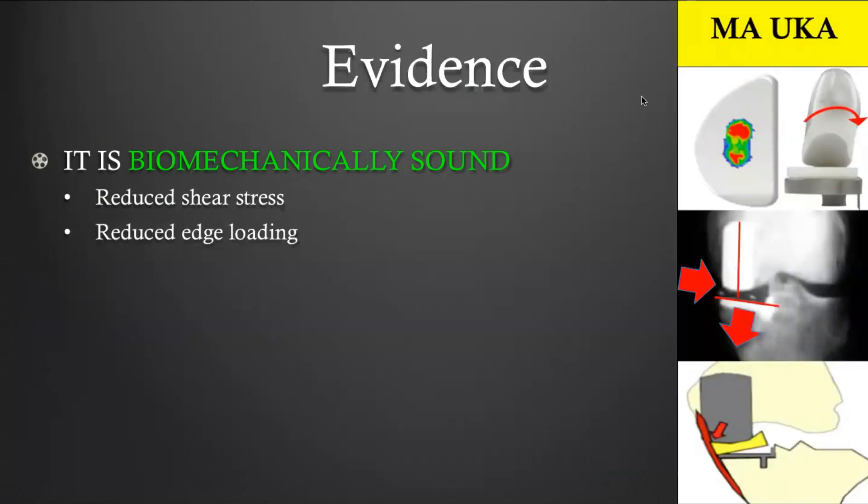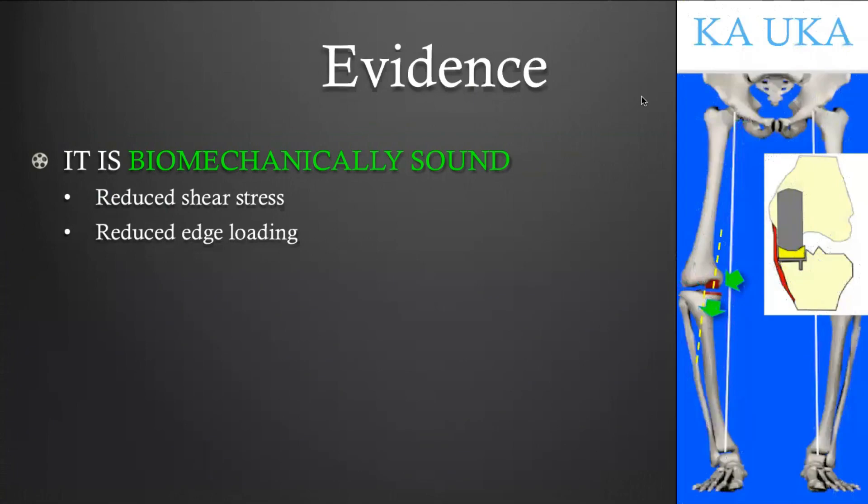Regarding the risk of edge loading, performing kinematic implantation reduces this edge loading. On the right side, you can see an image of a mechanically aligned uni implant — when components are not perpendicular to one another, this favors edge loading. If you have a fixed polyethylene liner, this increases the risk of accelerated polyethylene wear. If you have a mobile bearing, it increases the risk of bearing instability. When the uni is kinematically aligned, implants remain perpendicular to one another, with reduced risk of edge loading.